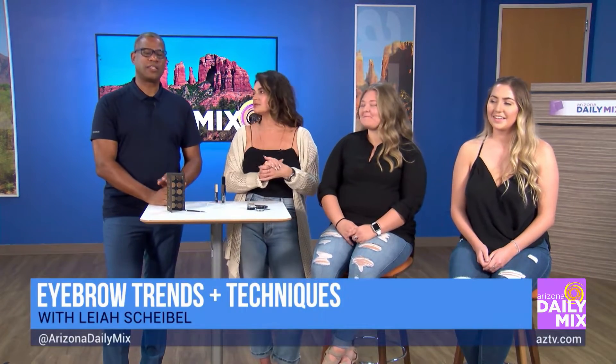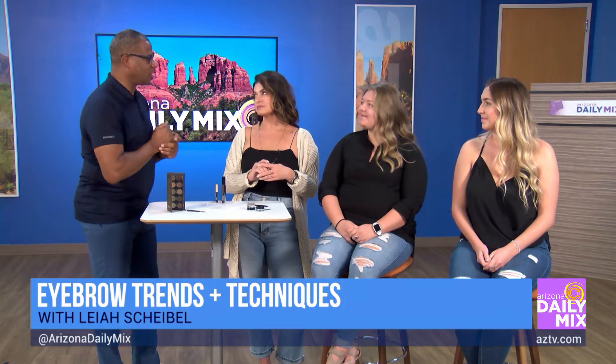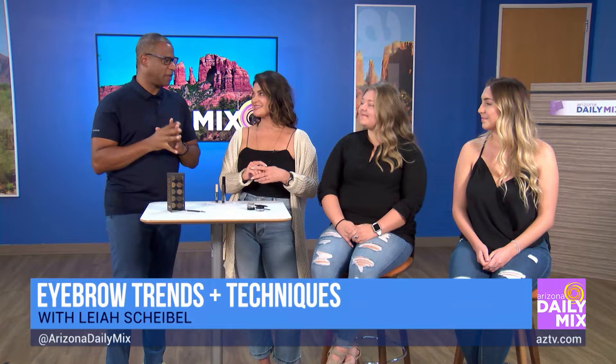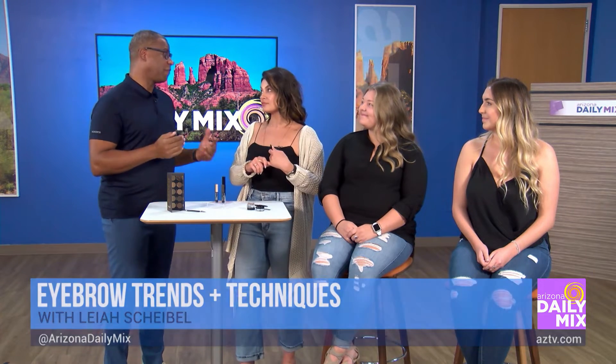It's that time of year to take a look at your eyebrows, or brows. Leah's here to help us out because it's very important to have the right brows and the right look. You need to pay attention because some people overdo it, or underdo it, or even just cut them off by accident.